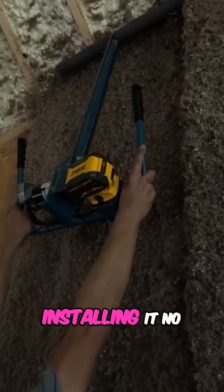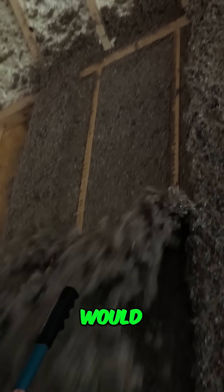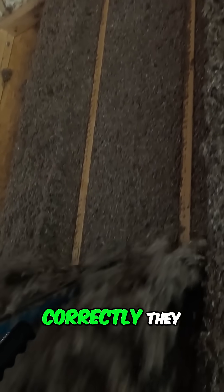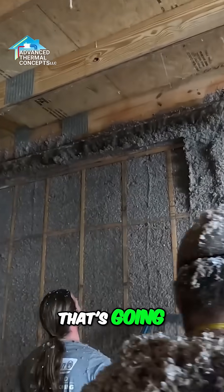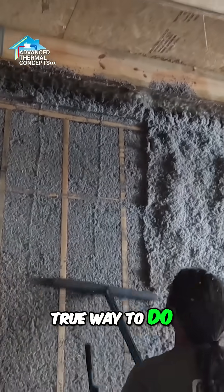Will this settle over time the way we're installing it? No, never. I mean, if we were doing it wrong, then yeah, it would. I've seen cellulose settle, but it wasn't done correctly. They either tried to hang a mesh and dense fill it — that's a loose fill application — so unless that's done perfectly, it's going to settle a little over time. This is the only true way to do cellulose to not get any settling.